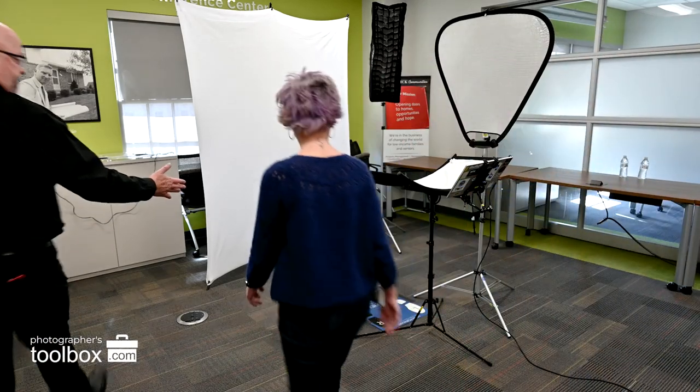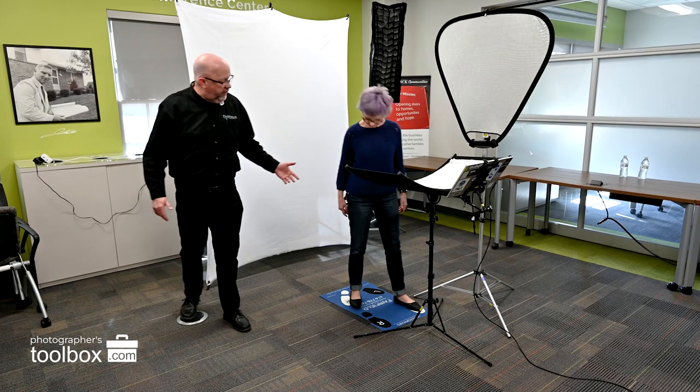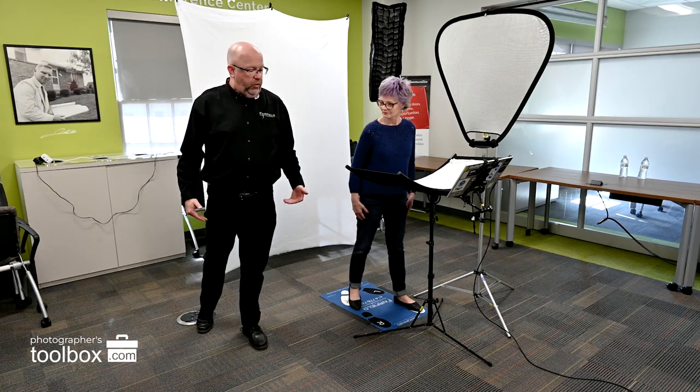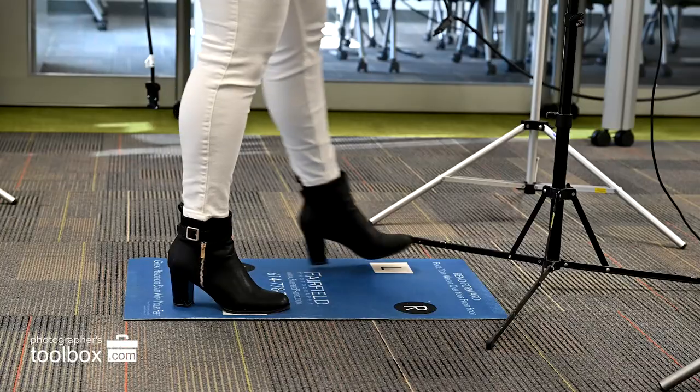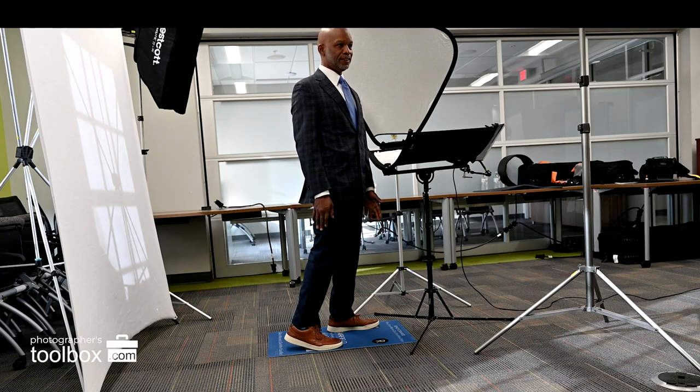So here's how you use a Pro Stance mat. Start by inviting your subject onto the mat. This puts the subject at ease and ensures a consistent starting position. Direct your subject which foot shape they want to use — do you want the left foot forward or the right foot forward? The mat places one foot in front of the other, which imparts a natural flattering turn with the subject.